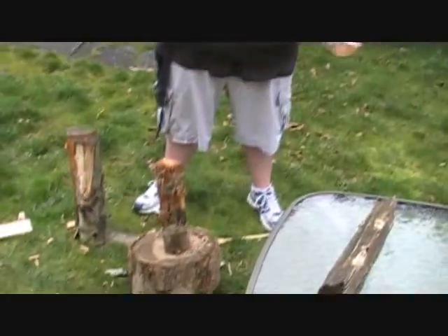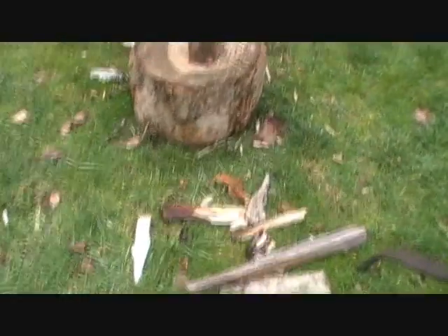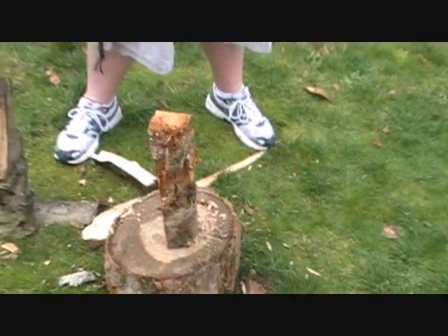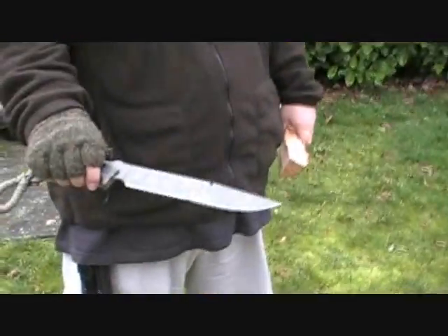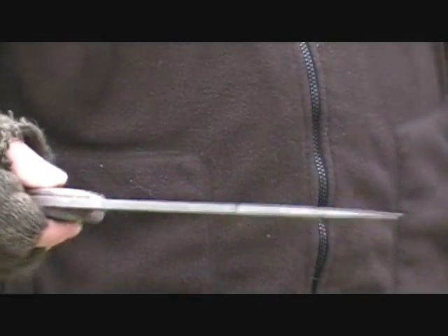We're going to try some other pieces that have been kind of difficult for us. We've been practicing out here, as you guys can see, and it's done pretty well so far. Some of the marks on the blade are just from us trying. After we clean it up, we're going to do a little bit of an update — maybe add it on at the end of the video after I clean this up and see what the finish actually looks like on this thing.